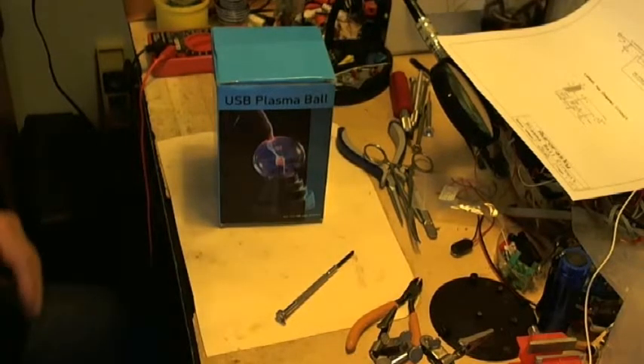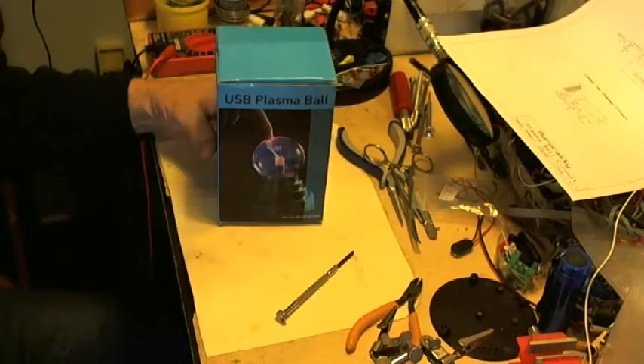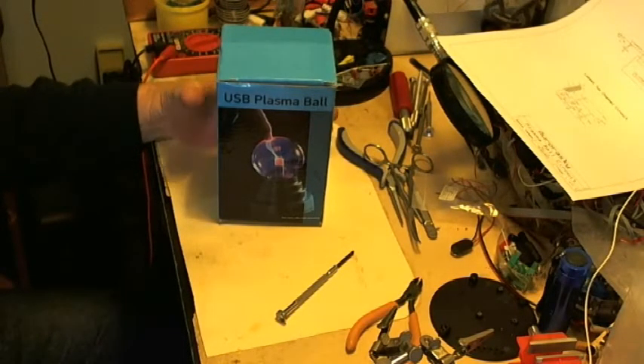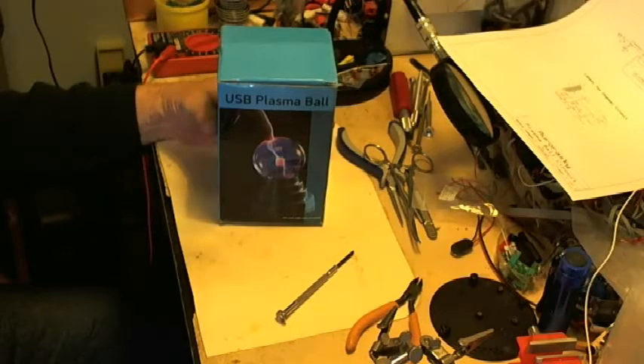Hello, everybody. We're going to do a presentation on how to modify a USB plasma ball to work with the Spooky 2, or basically to work with any function generator.